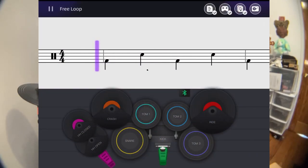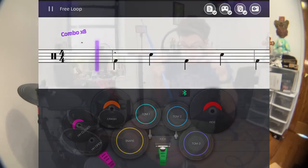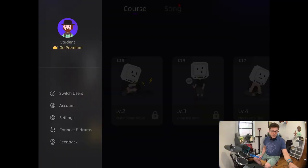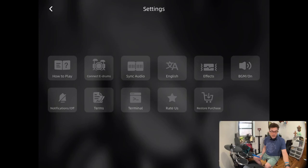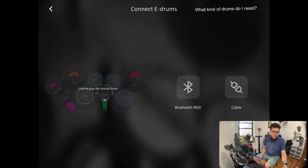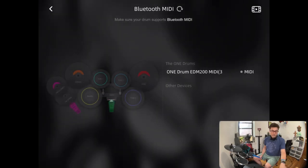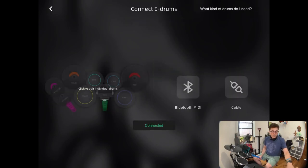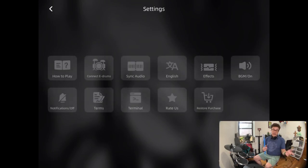This is called InstaDrum, and I'm going to put on these headphones because the drum set comes with them — which is really nice. It comes with drumsticks too, but I'm using my own. Now, what's really cool is you can connect wirelessly to the app using the EDM-200. In the app settings you just go to 'connect e-drums,' then 'Bluetooth MIDI,' and you can see the drum set right there. Once connected, it says 'connected' and you can start the lesson.